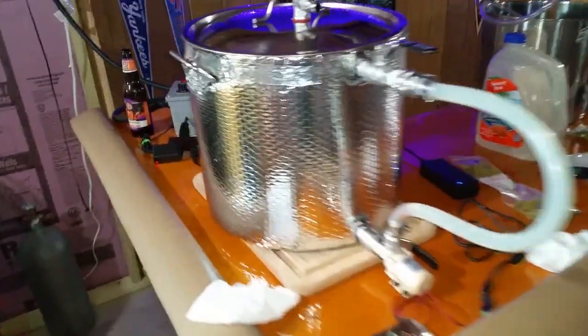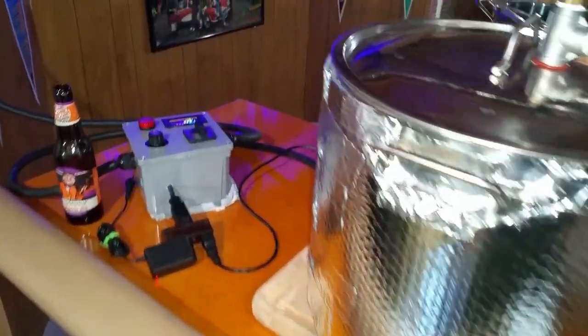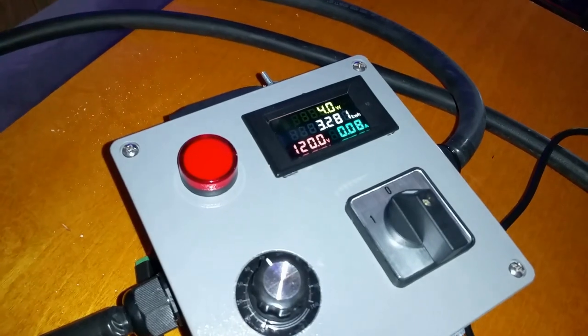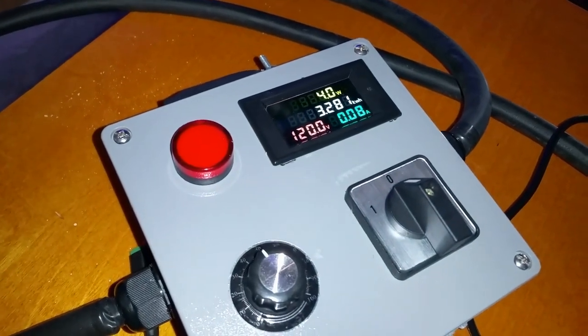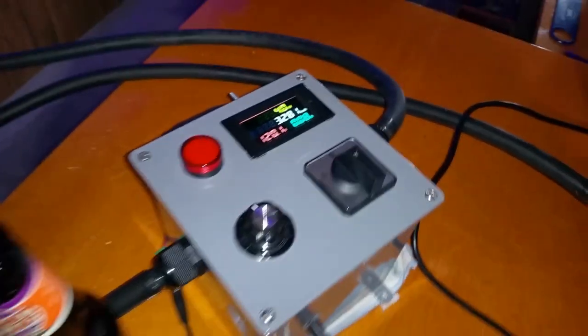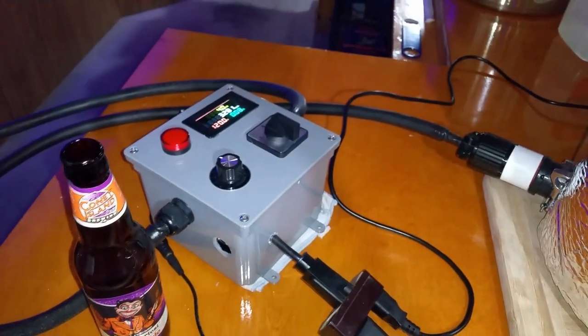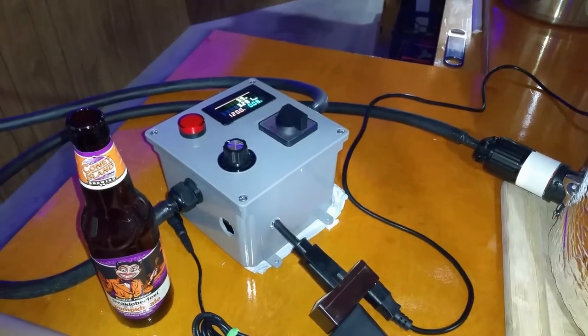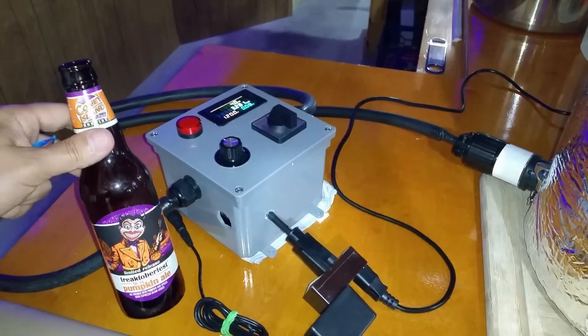The boil is finished. I've put in the last addition of aroma hops. Checking how much power we used — 3.3 kilowatt hours. My electric rate is about 7.97 cents per kilowatt hour, so it was very, very cheap to brew this compared to using a propane system, which I've normally done.